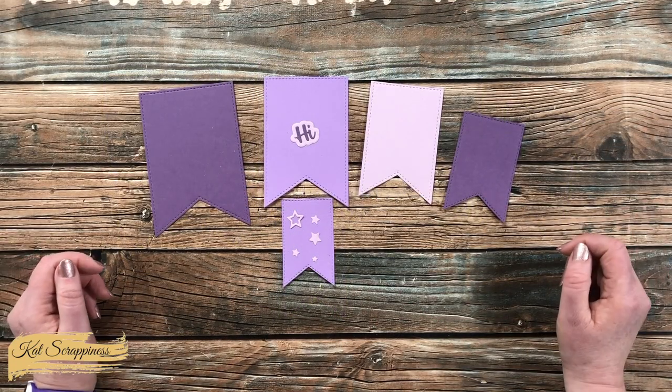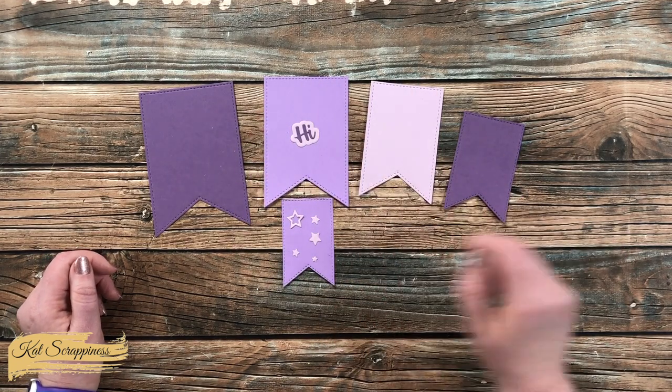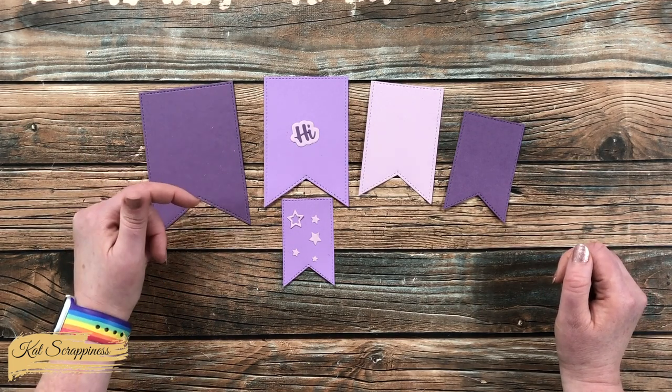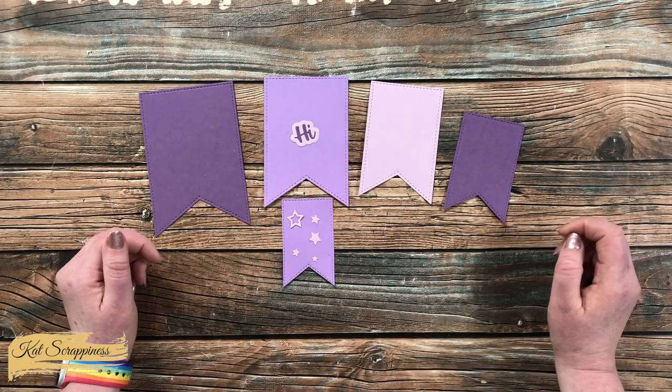Here's a look at each piece that the set cuts out. The five Nesting Fishtail Banners have stitch details on the edge and they range in size from 3 3/8 by 5 inches down to 1 7/8 by 2 7/8 inches.